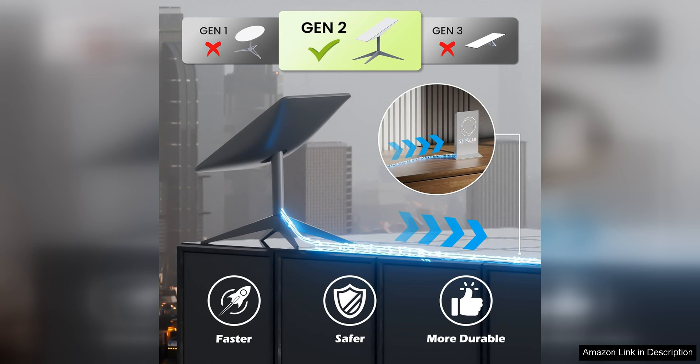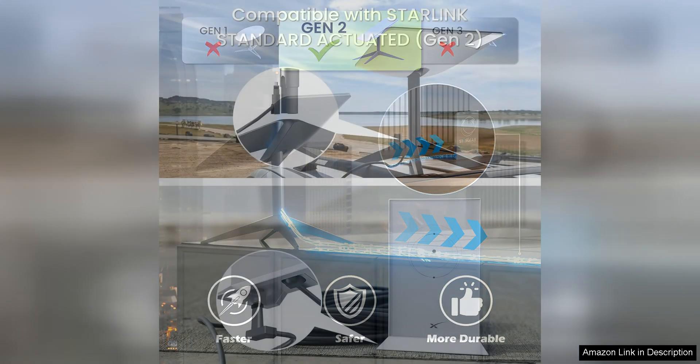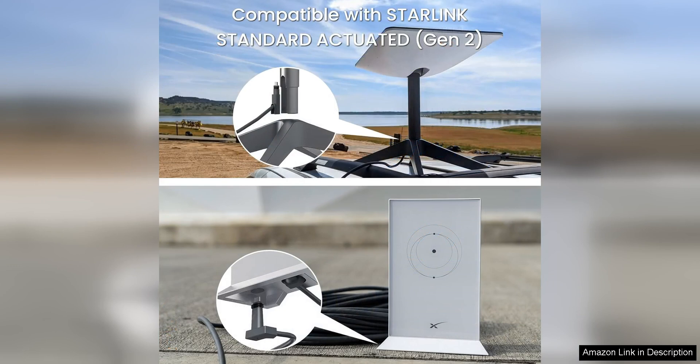The durability of the cable ensures that you can rely on it for long-term use without worrying about wear and tear. The quality of the connection provided by this cable is top-notch, delivering a stable and high-speed data transfer rate.